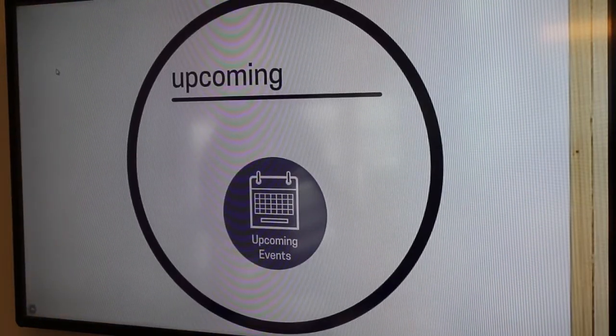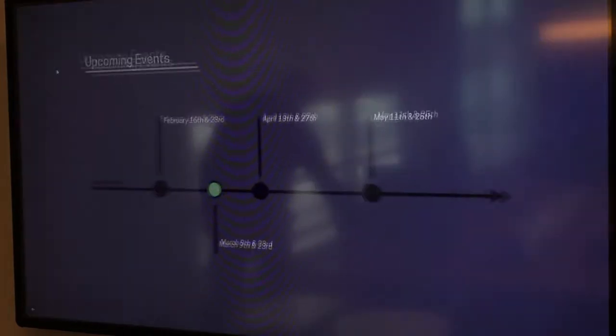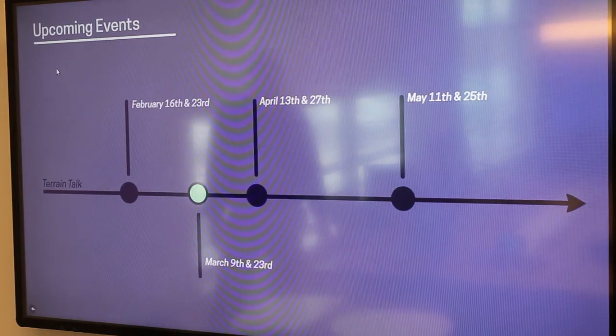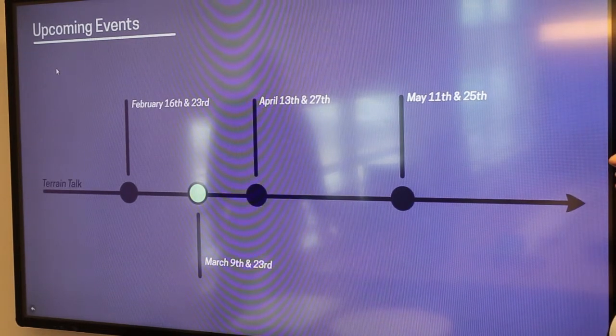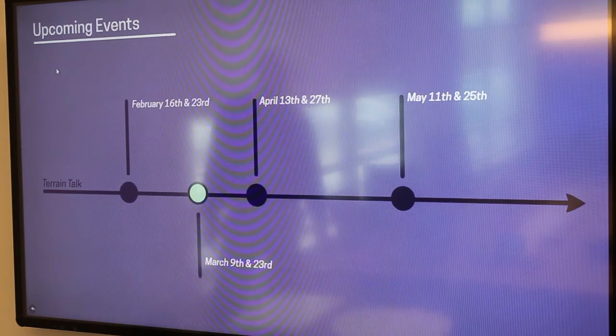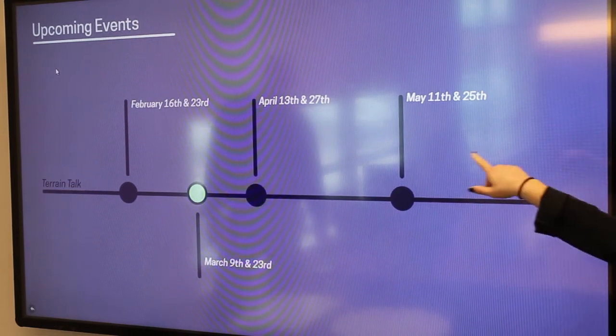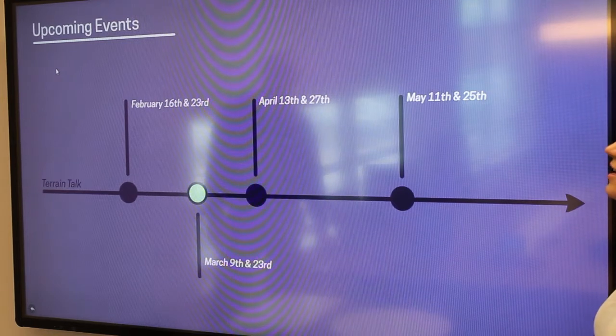Looking ahead at upcoming dates: today we're talking from the February 23rd Terrain Talk. Next time, we're going to be discussing our thermoforming capabilities on March 9th at the Delaware location and March 23rd at the Crosspoint location. If you're interested in upcoming Terrain Talks in April and May, you can have the dates right here — the first date is for Delaware and the second is for the Crosspoint location.